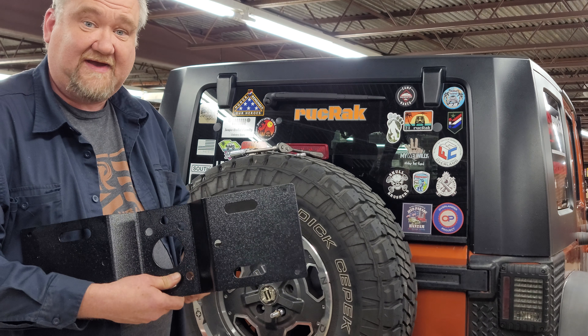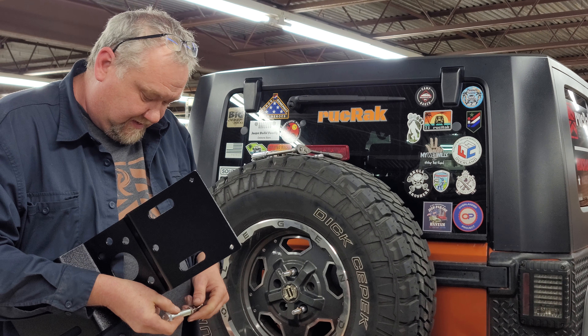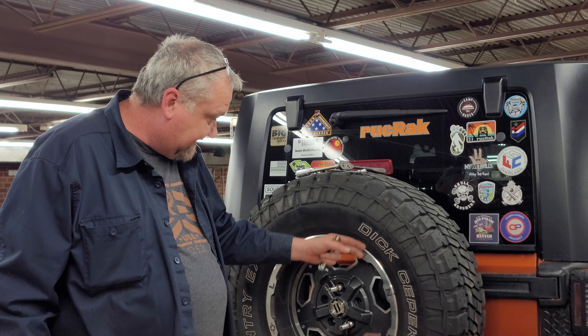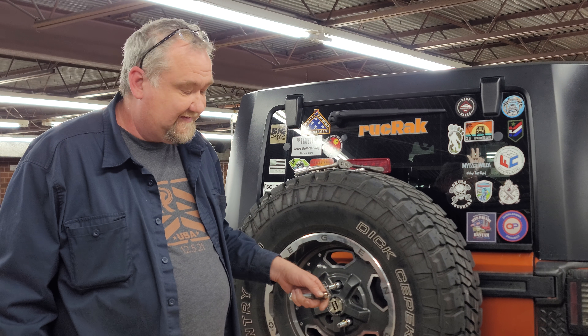Now this was very effective for us for a long time, however, the issue with those was that everybody's wheel depth and tire combination are different — literally hundreds of different combinations.